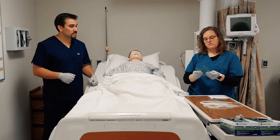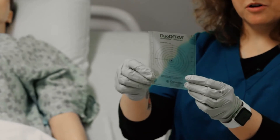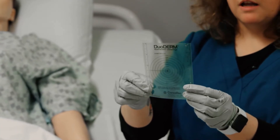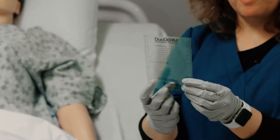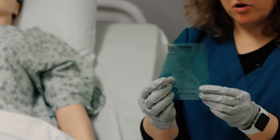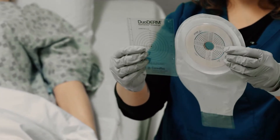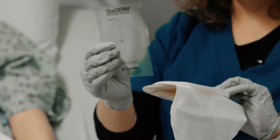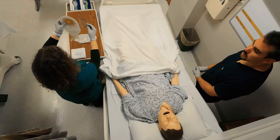To measure your ostomy — and this is standard wound measurement, so this tool should look familiar — you've got inches on one side, centimeters on the other, and the part we're really interested in for the stoma is the centimeter diameter in the middle. This one has inches and millimeters with various measurements all the way around.